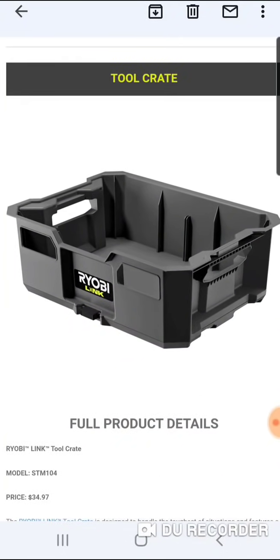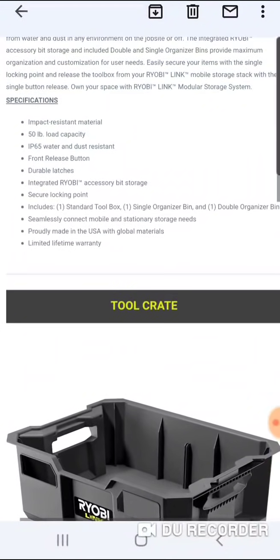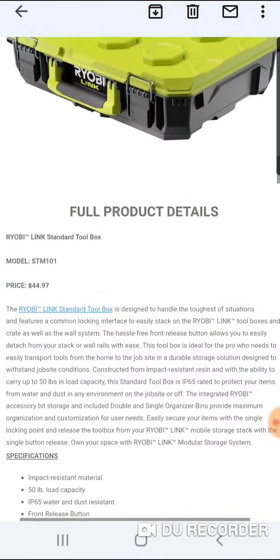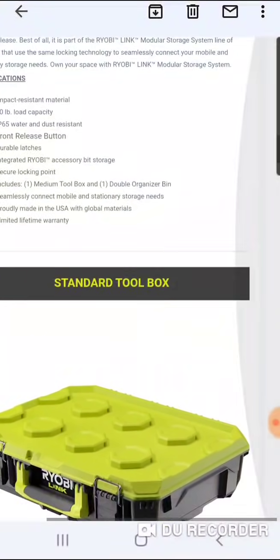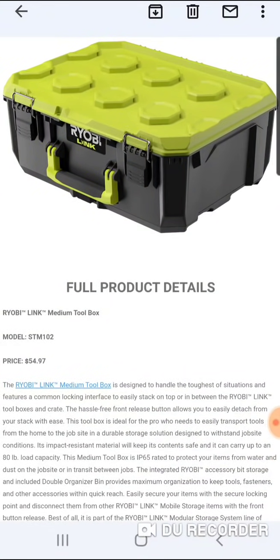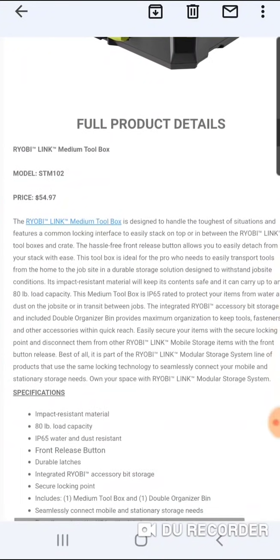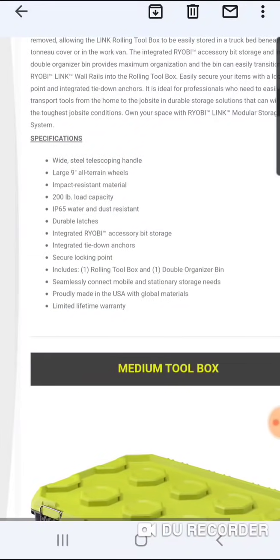Also, you're going to have a crate at $34.97. The Rigid crate was $14 and I believe it's now $19.99. I have to say I was pretty impressed with the pricing here. At $44, you're looking at really Milwaukee prices — this is actually a pretty good price, but again, not as big. I don't think it's a 22-inch box, definitely not as big as Milwaukee's medium box.